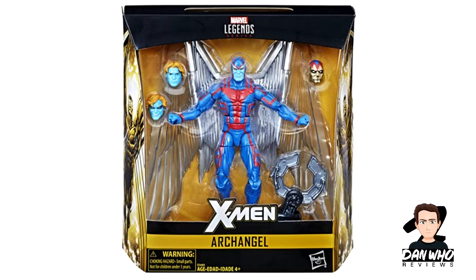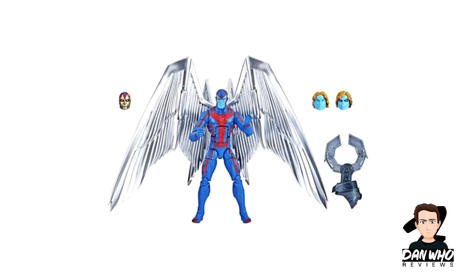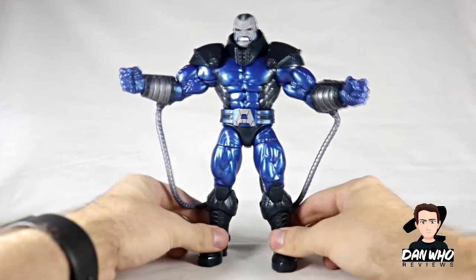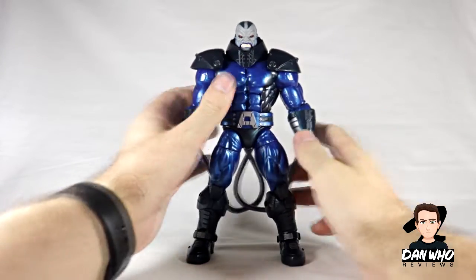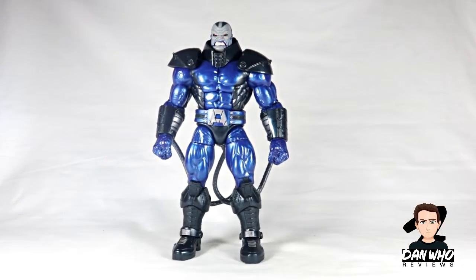At the Hasbro panel they revealed a brand new Archangel figure — he is of course a former Horseman of the Apocalypse, I think he was Death. We're getting a re-release of the Archangel figure; he comes with some interchangeable heads, and that is of course where we're going to get this claw for Apocalypse. So there are more accessories to come — at least one more — and I hope Hasbro continue that trend. But until then this is all we've got, and he still looks very menacing.